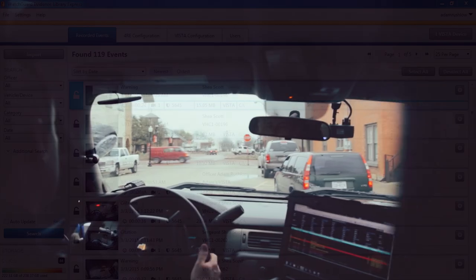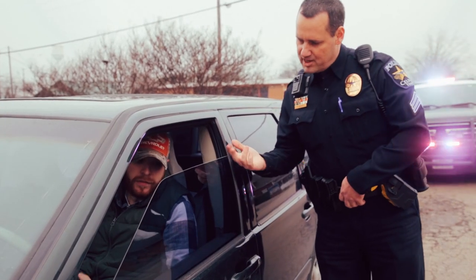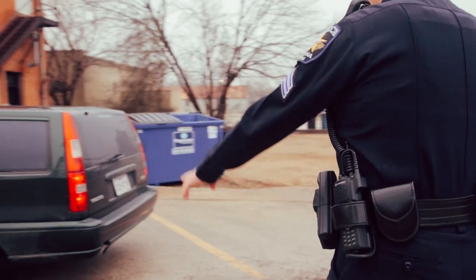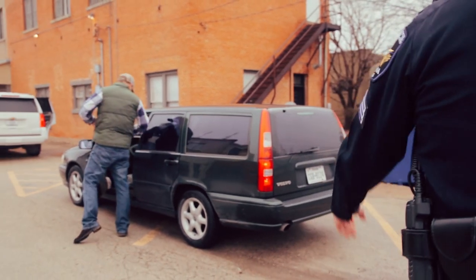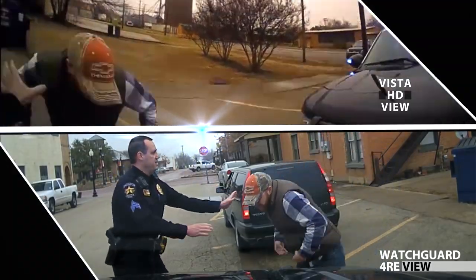When you use a Vista camera along with 4RE, your recordings will be automatically linked together as part of the same event. The Vista recording automatically becomes an additional camera view within the 4RE recording, and they even export together automatically.